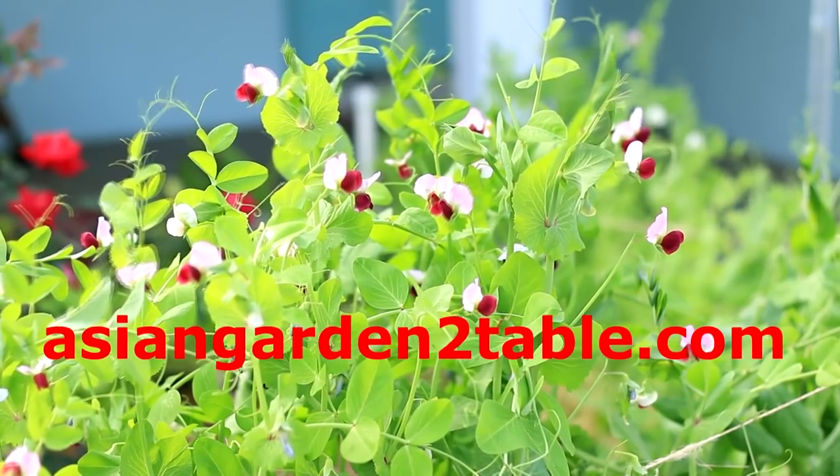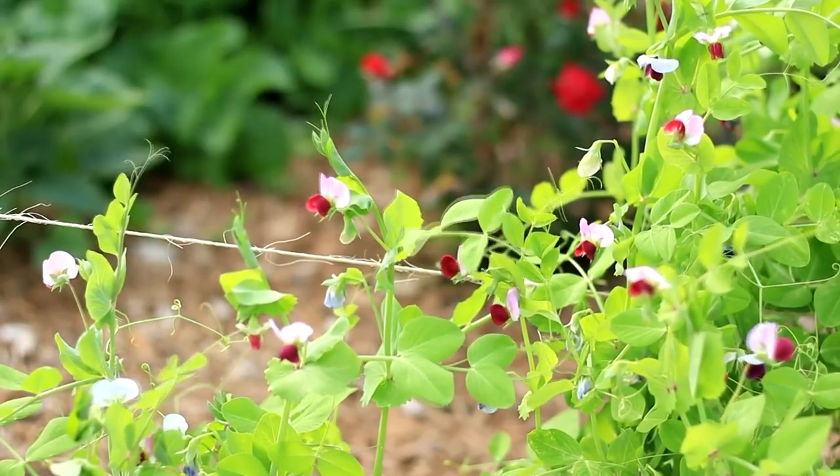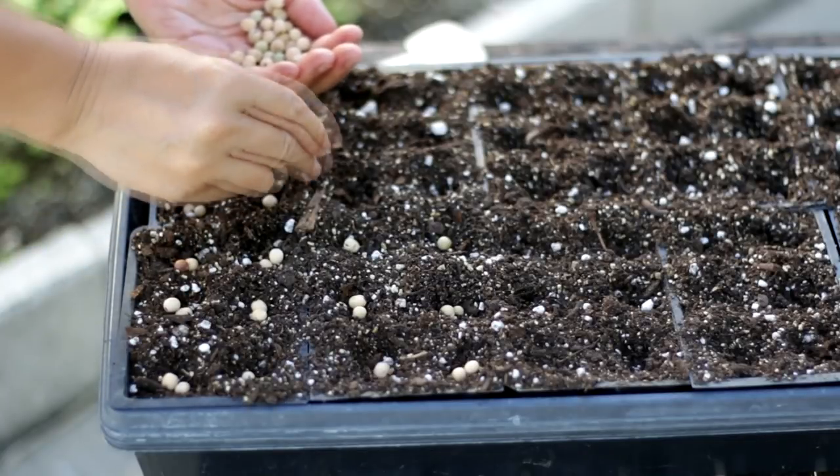Hi, welcome to Asian Garden table. Snow pea is one of the most popular vegetables — sweet and delicious. Everybody loves it.